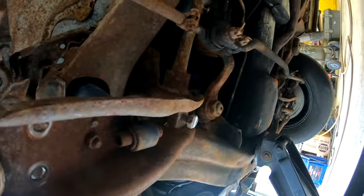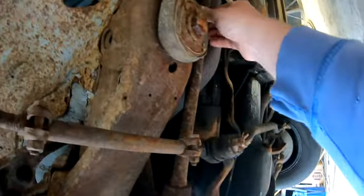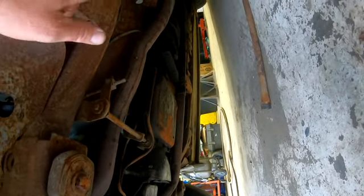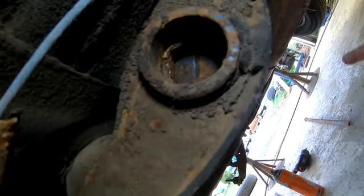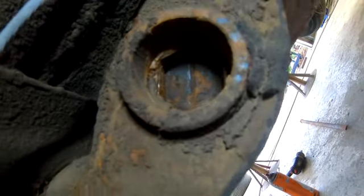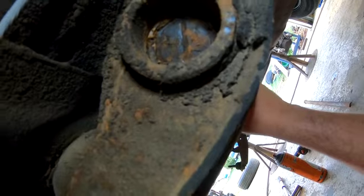I'll refer to the factory service manual on setting the right ride height, or just set it so it looks good and make sure both sides are the same. Since this one is broken, I should just be able to pull it out - and that came out pretty easy, actually, because the other end is broken off. There's a rear anchor point with a little clip that fits into a groove. I've got the torsion bar pulled ahead a little so you can kind of see it. You just push the torsion bar out.